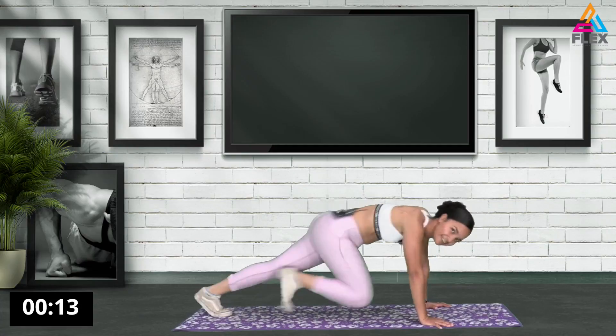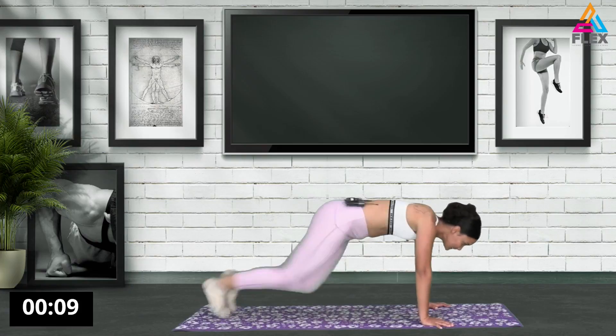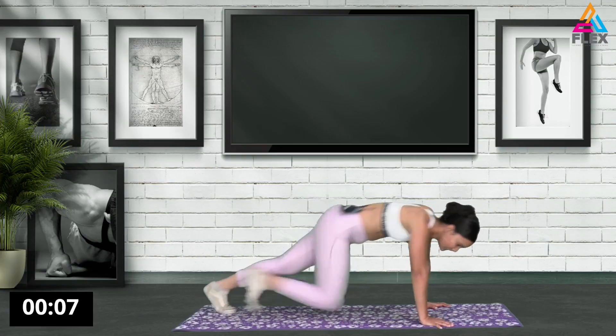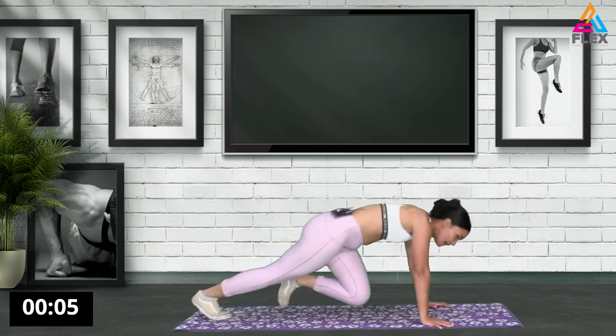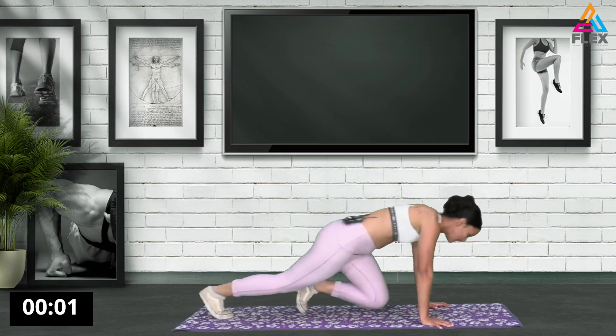We have 15 seconds left. 10 seconds. Let's go. 8, 7, 6, 5, 4, 3, 2, and 1. Awesome stuff guys. That was awesome.